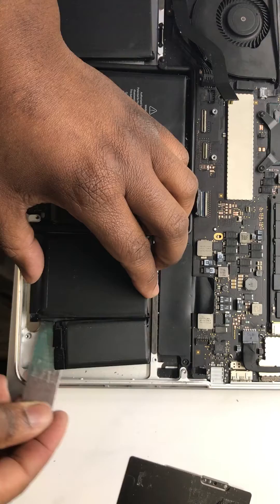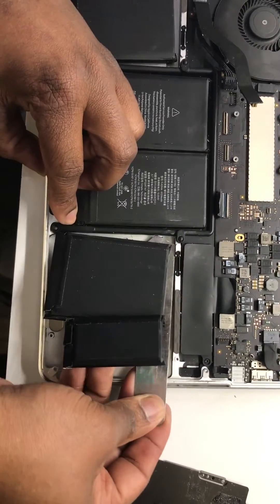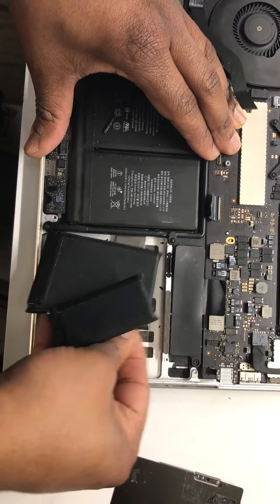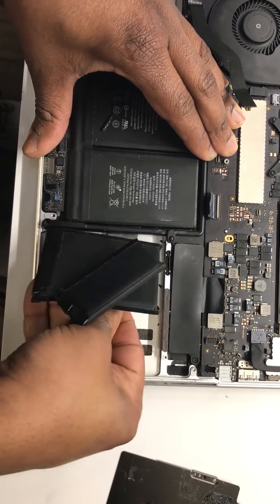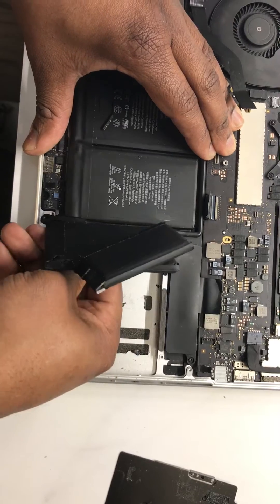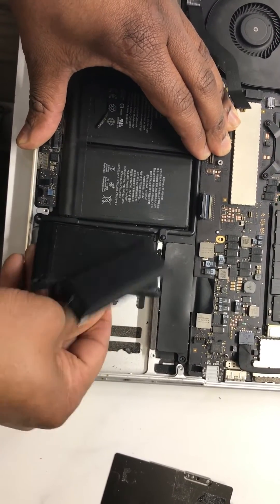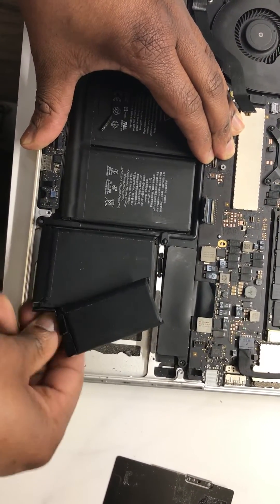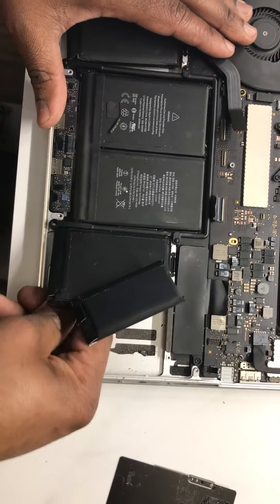Until the batteries are loose. When they are loose, keep on going until you reach the middle, and repeat the process. Please don't use anything that is sharp because you're going to damage the batteries — use something like this until all of them are loose. This process should take about 15 to 20 minutes, so please be patient. You can use heat if you'd like, but make sure you don't use too much heat.